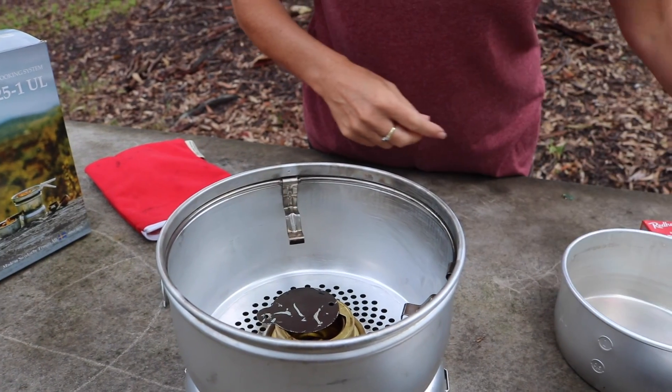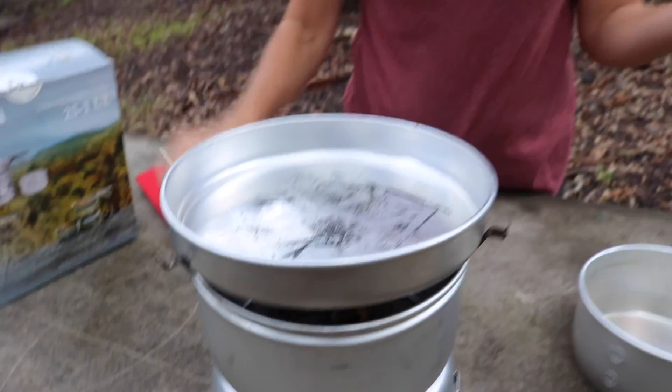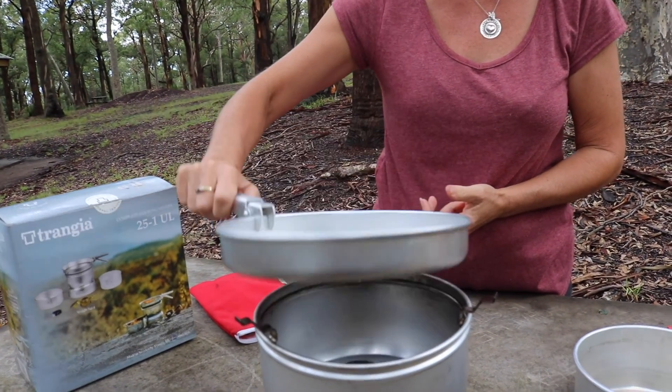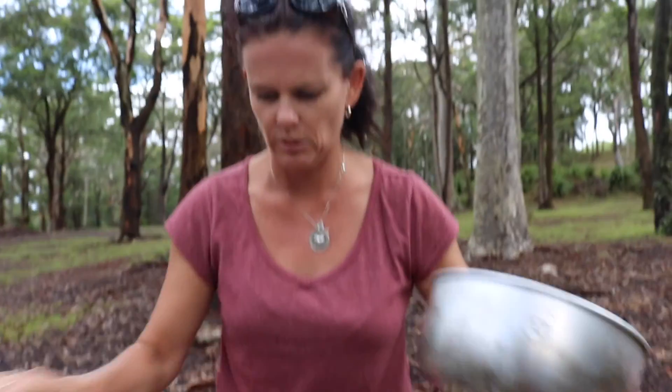Drop these down if you want to use the saucepans, and you have them up if you want to use the fry pan. This special tong is so you don't burn your hands when things are cooking — you can lift it up like that. And today we're going to cook something in the saucepan for you.